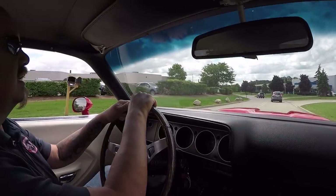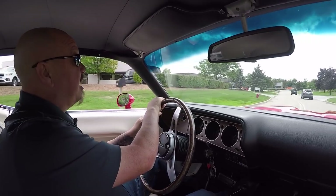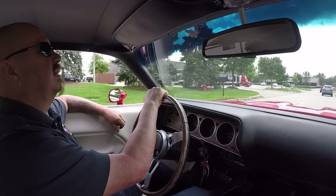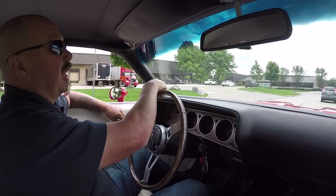This thing is sweet. Love the hood on it. It's driving great, sounding great. That 440 is purring like a kitten. We get a chance here, we'll open it up a little bit and let it roar like a lion.